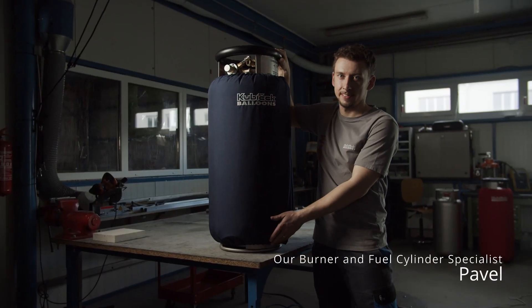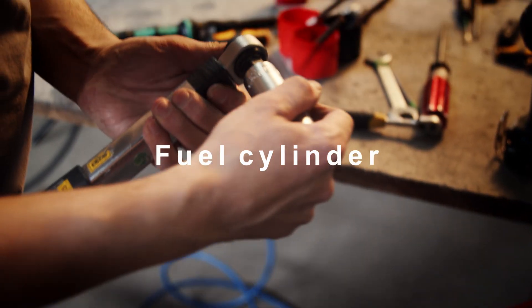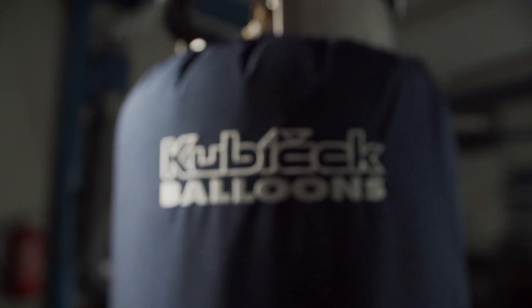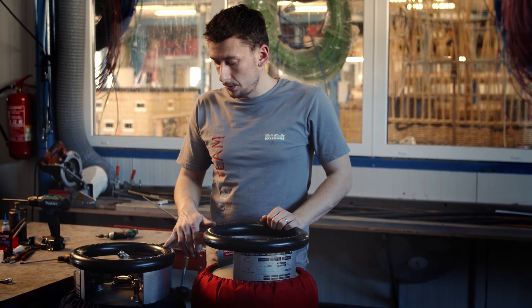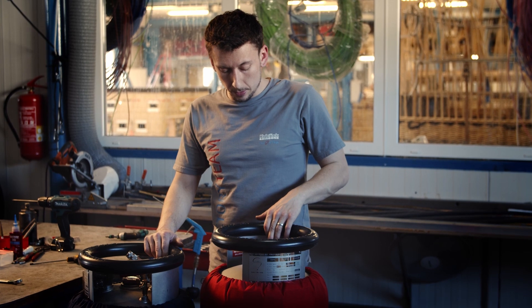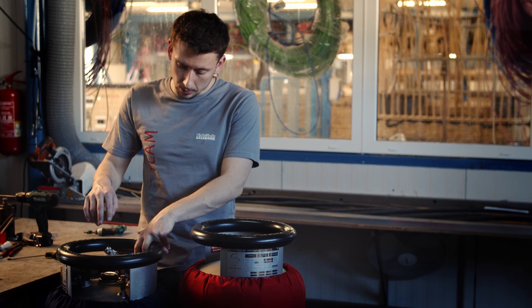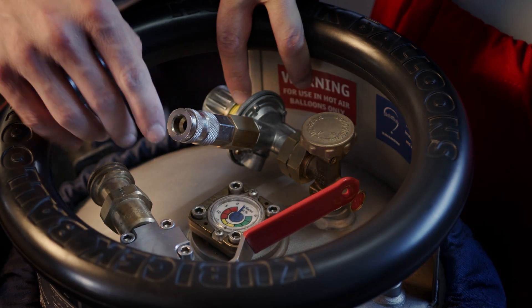Welcome to the Kubicek Balloons factory. I will show you how to do maintenance of fuel cylinders. Before any maintenance work I recommend you to use the maintenance manual. You can see two different cylinders here: the master and the standard. This one has only a relief valve, and here you have a pressure regulator and a liquid phase connector.